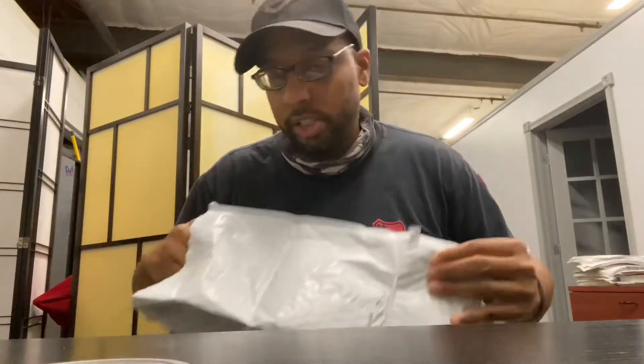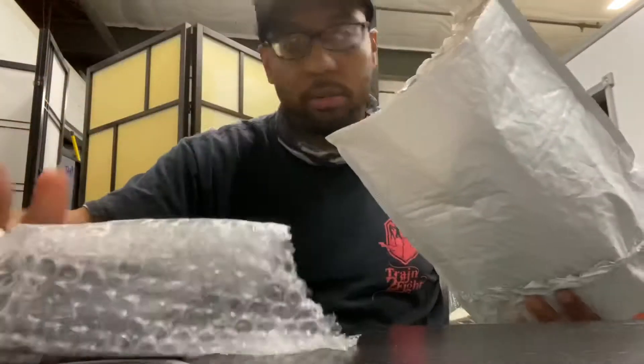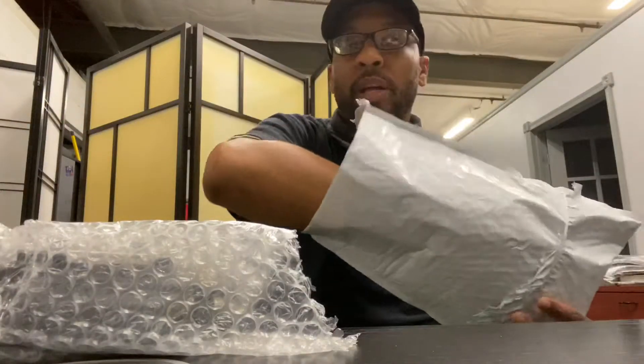Yo, what's up y'all? It's your boy Byron and Instructor here. Package time. I've really legit been waiting for these to come in.